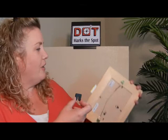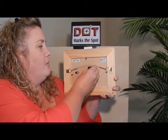It's Susan Grillo again, talking about the second component of the Dot Marks the Spot Kit. It's called the Wire Track. The Wire Track is the solution if you have a picture with the wire on the back.